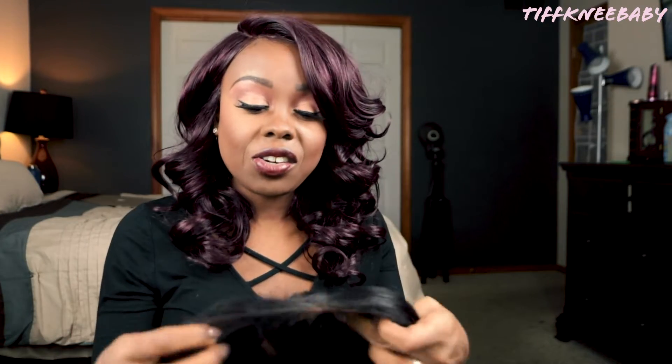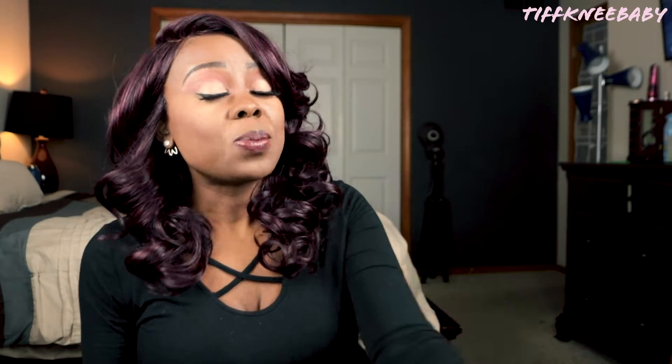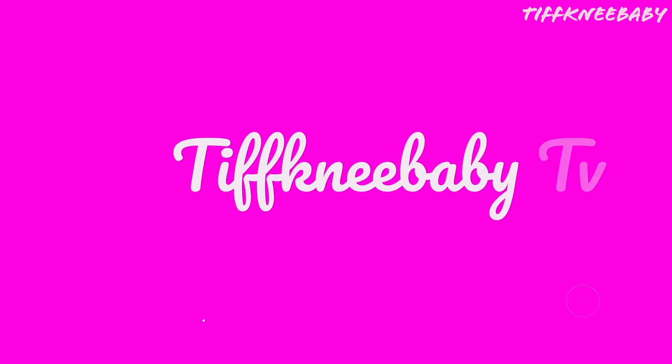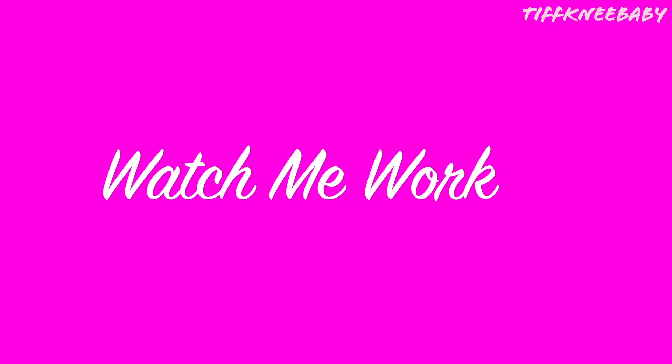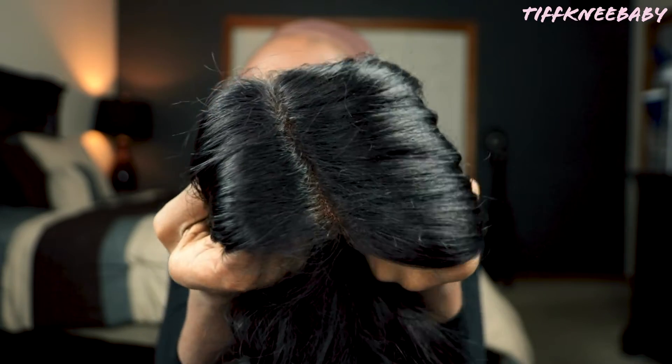It did have ear-to-ear lace. I didn't pluck that at all. I did spray the inside of the cap using my Ebon Lace Tint Spray — I'm giving some of these away, so make sure you refer back to that previous video to learn more about that product. After spraying, this is what that parting space looks like.